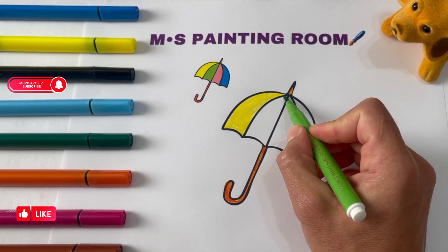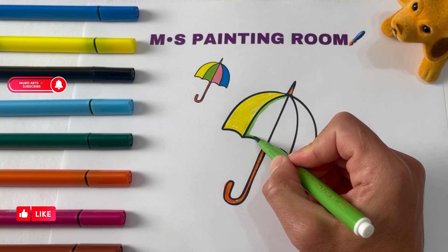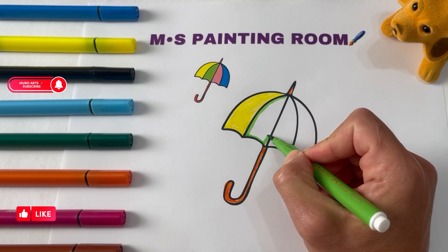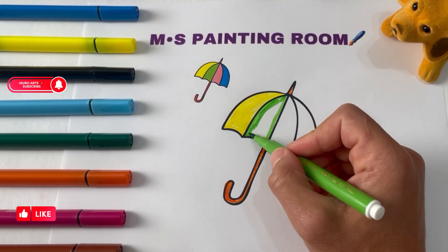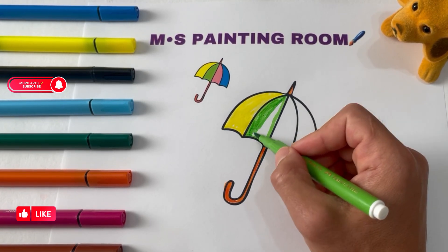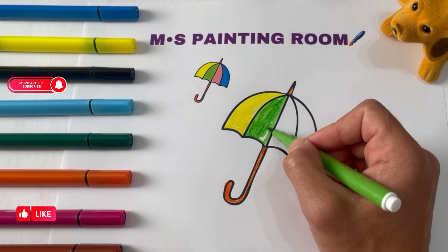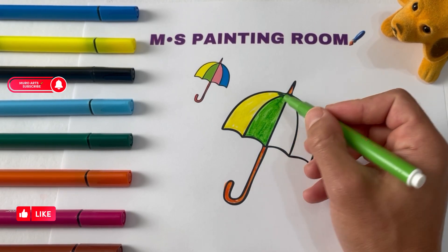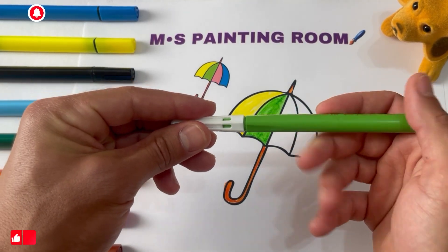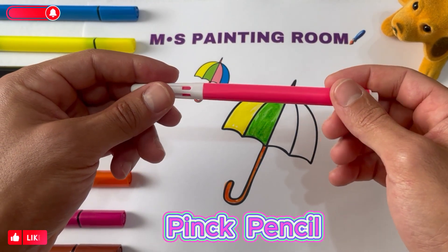Black paper. Gray paper. Green paper. Pink paper. Pink pencil.